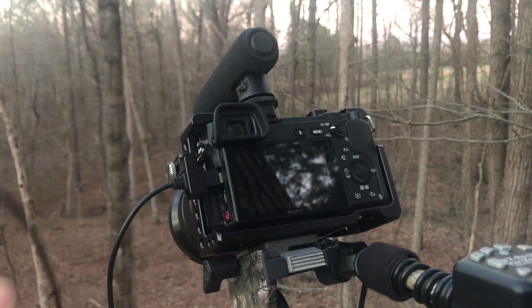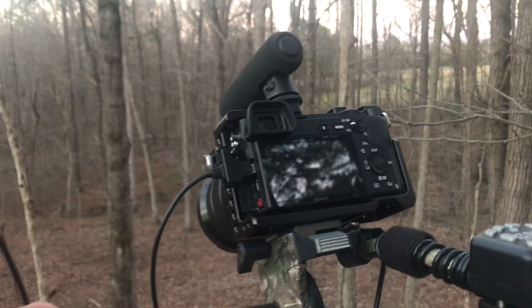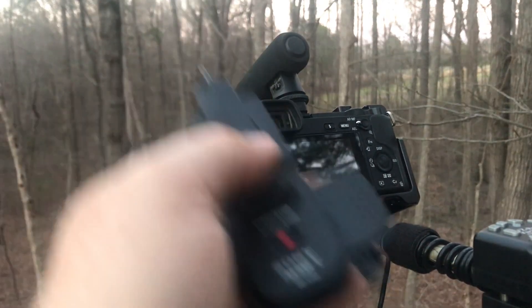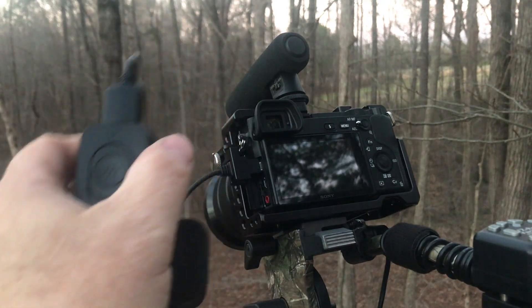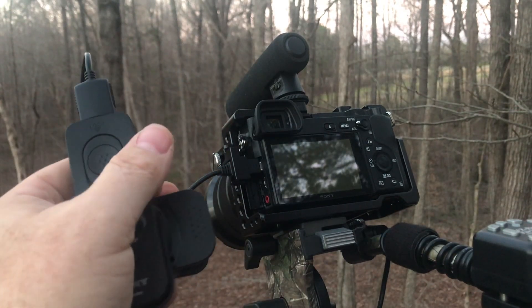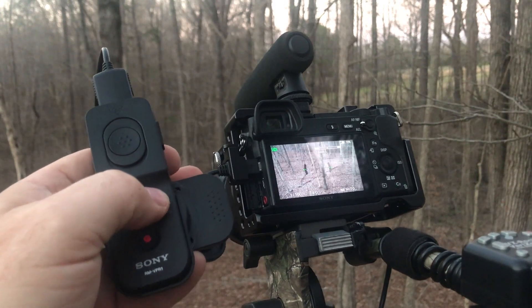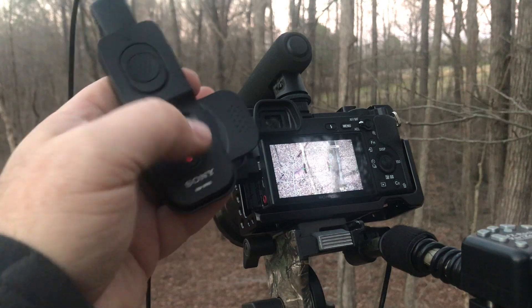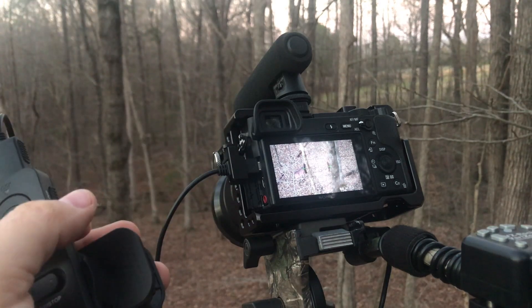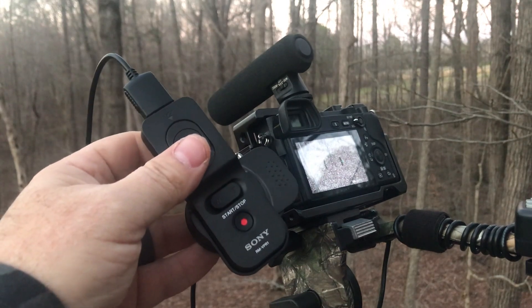I can hit the record button if I want to. I can also turn it off and on if the master power button is turned on. So in a self-filming situation, this might be my setup — with this remote control attached to my handle. Deer comes in, I can turn it on, frame my shot, zoom in if I need to, and hit record. That's the great thing about the Sony DSLRs — the fact that you can use this remote control with it.